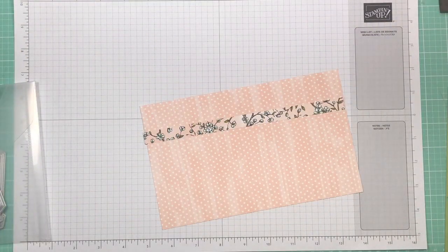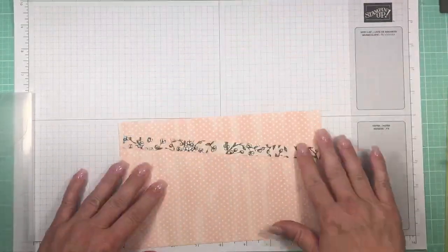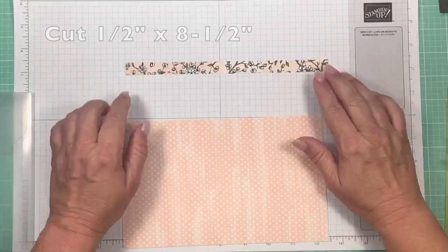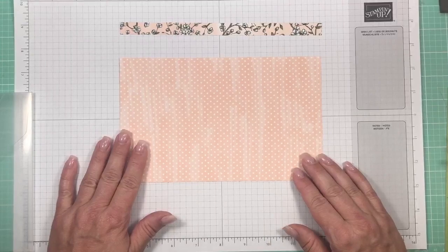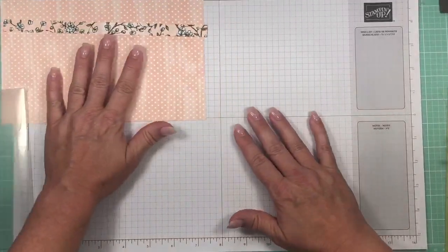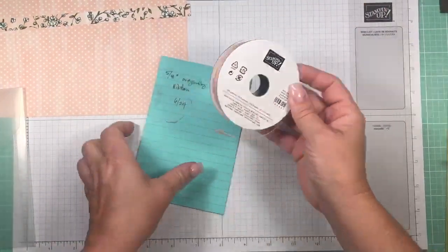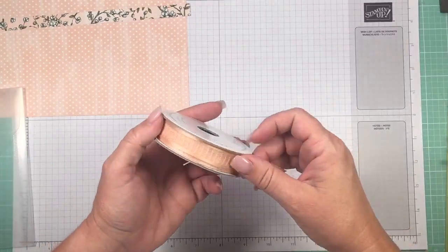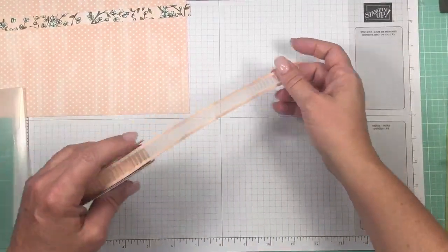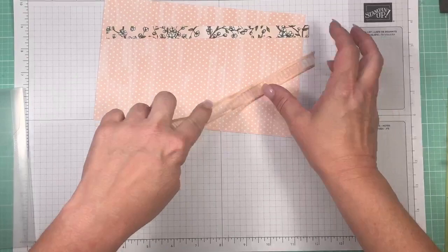This is what we're going to use to make the gift bag. I've cut a contrasting paper strip that's half an inch by eight and a half inches, and the main piece that makes the gift bag measures five and a quarter by eight and a half inches. This is the five-eighths inch organdy stripe ribbon in petal pink — it's on back order right now, expected back in stock June 24th, but it matches perfectly.